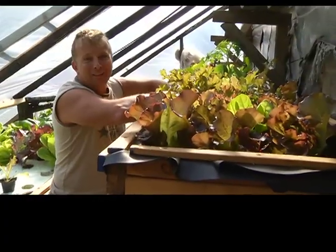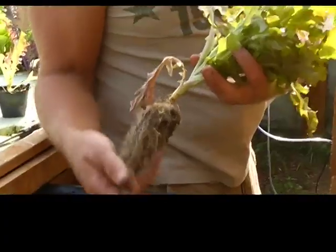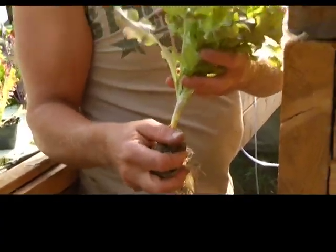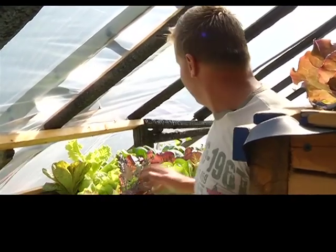Here we have oak leaf lettuce that's been grown in this bed for approximately only two weeks. It's a beautiful, fast-growing lettuce. This is only two weeks old, so we'll leave it probably another week or so. It's a nice simple system for harvesting — it's all right there, you just pull it out, put it in the bucket, and you're done.